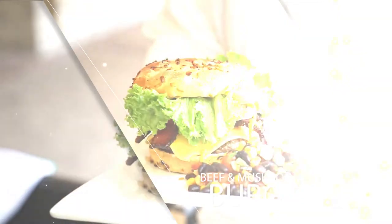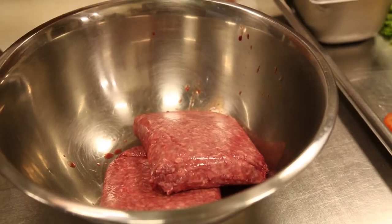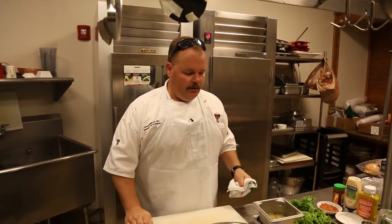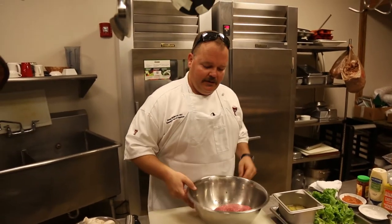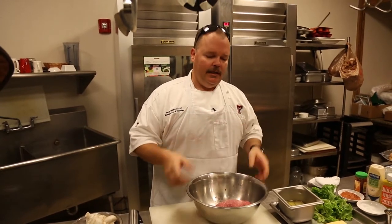Some key points when you're getting it ready to make your burgers: it's already ground, it's already mixed. If you over mix it, the texture will not be quite what you're expecting or wanting. So because it's already mixed and blended, we're going to be as minimal as we can be when we re-blend it.